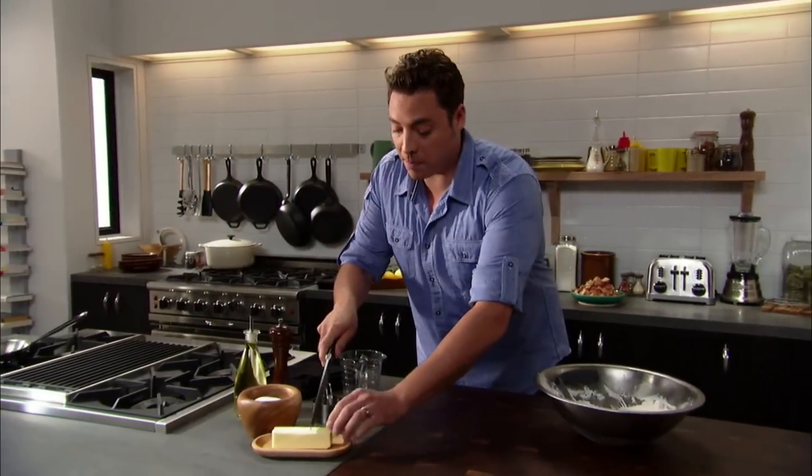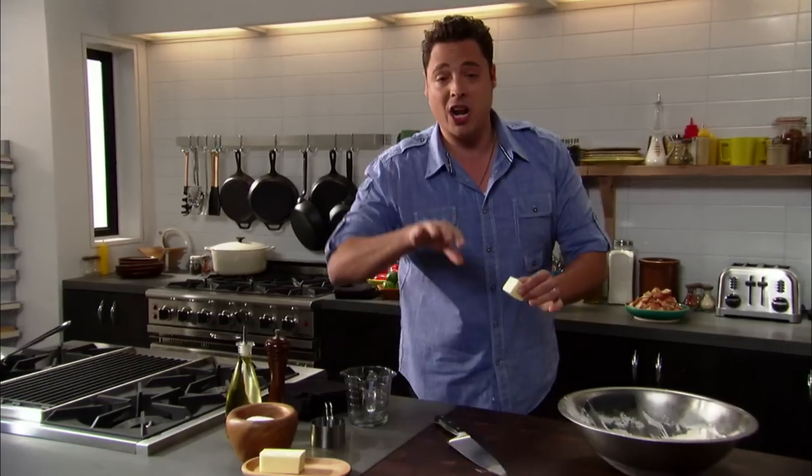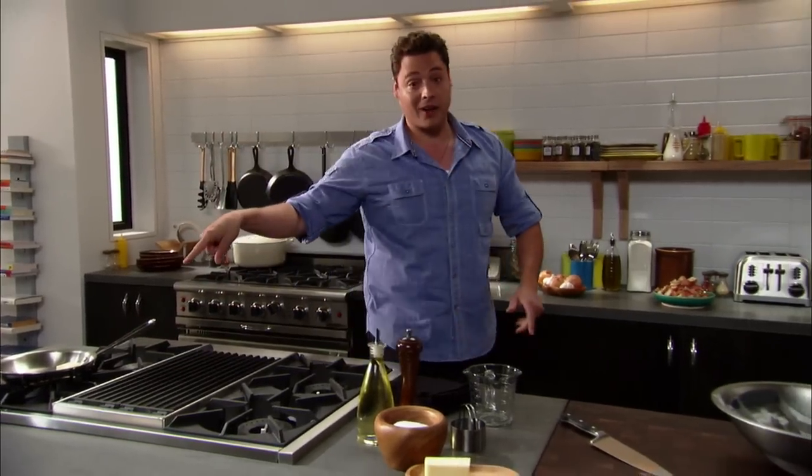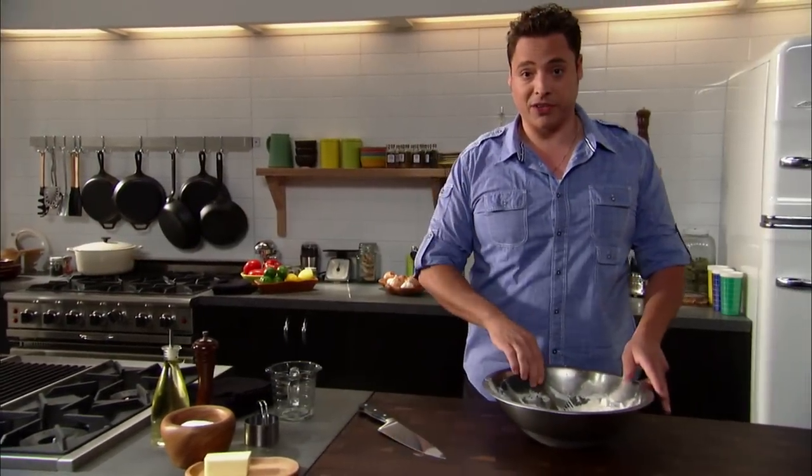We're going to get our butter nice and melted so we can brush it on top, create a nice golden crispy top to that biscuit. I hear it sizzling — turn it down if it's sizzling too much.